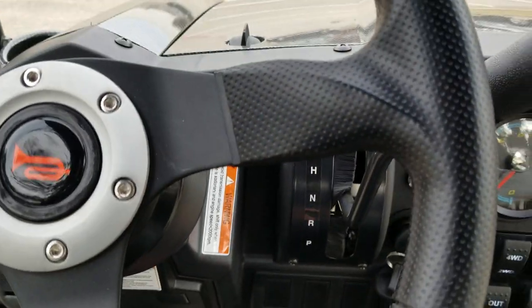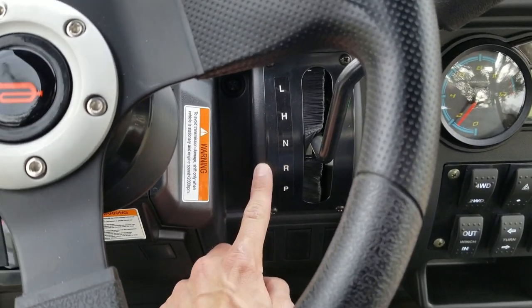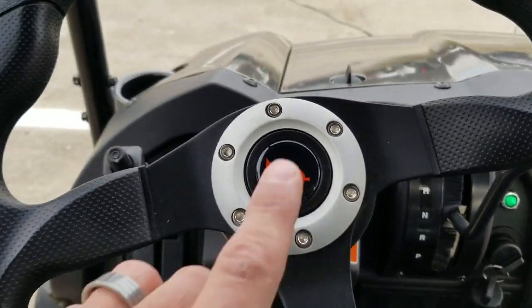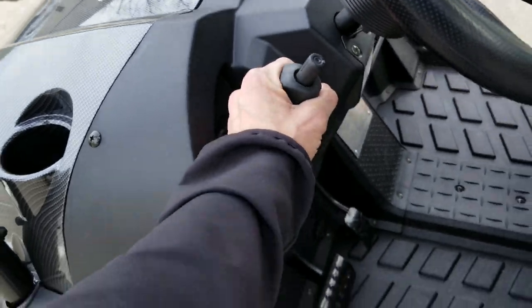As far as driving goes, you've got high and low, neutral, reverse, and park. Right now it's in neutral. And it also has your parking brake there — we can release that.